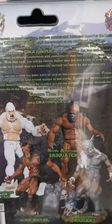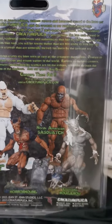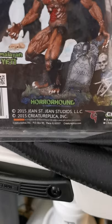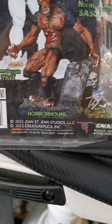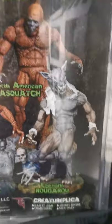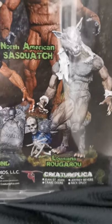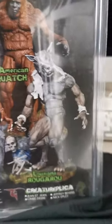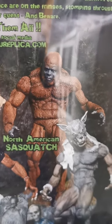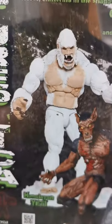There seem to be three more figures associated with this wave. This was done in 2015 by John St. John Studios LLC. There's another werewolf — the Louisiana Rougarou, which also means werewolf — as well as the North American Sasquatch, which is Bigfoot, and the Himalayan Yeti.